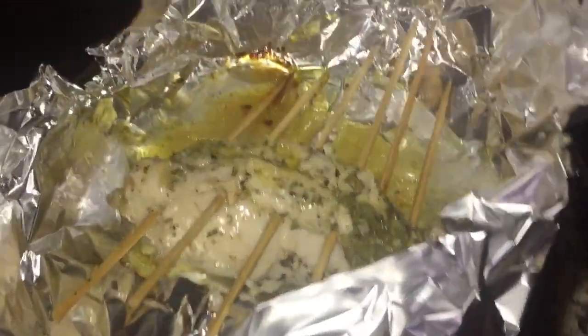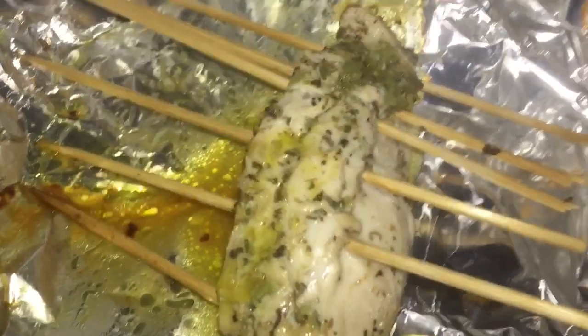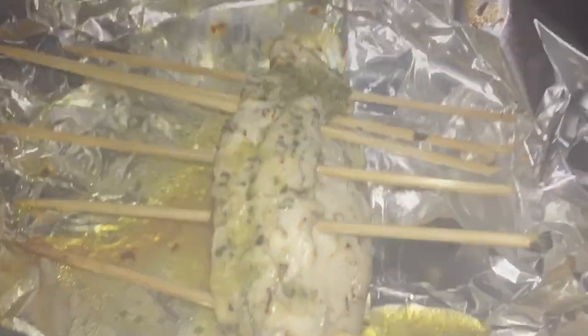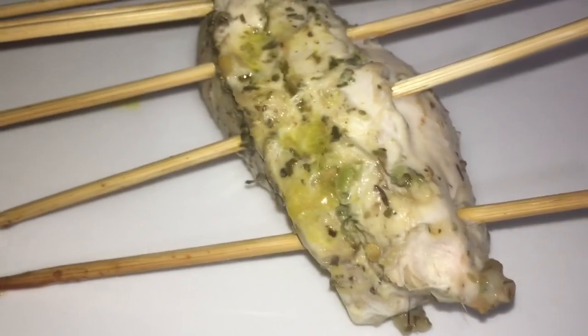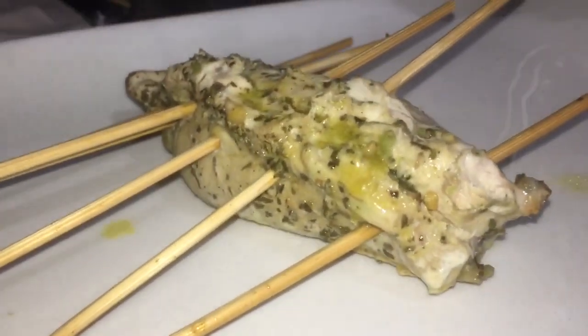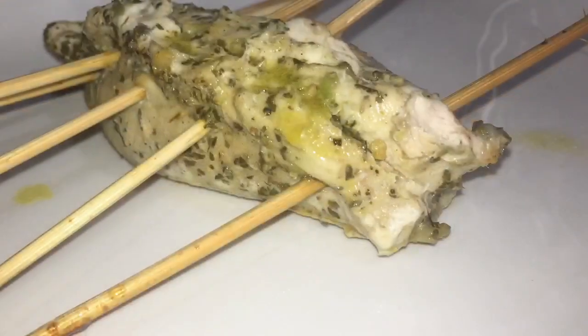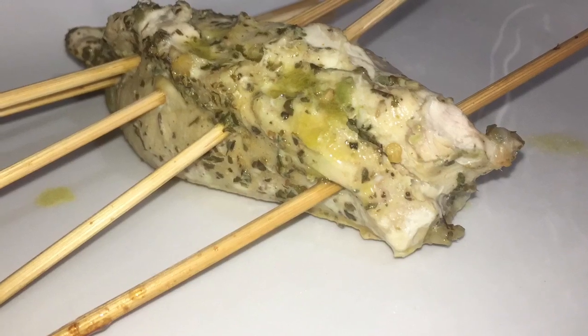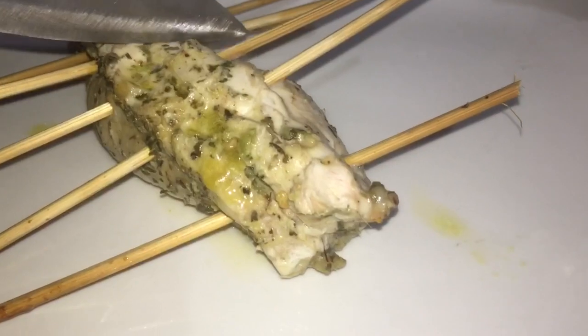20 minutes later, you can see all the natural juices from the chicken — all those juices have also flavored the vegetable inside. Let me give you a quick look at what it looks like inside. You can see how it has stayed perfectly well sealed; nothing has oozed out of it, so all of that juicy goodness from the chicken and the seasoning from the chicken that was perfectly marinated for about 24 hours is locked in.